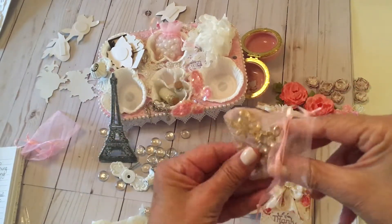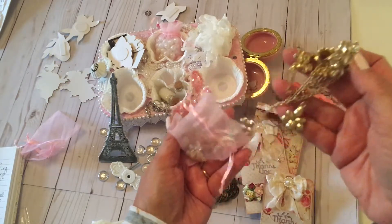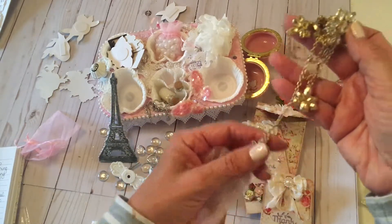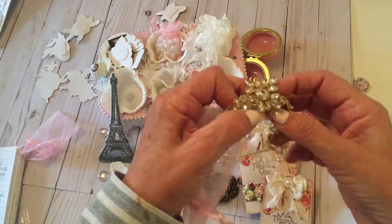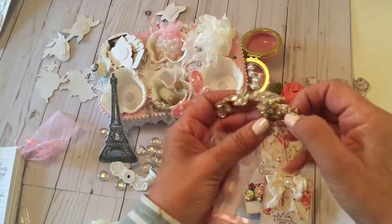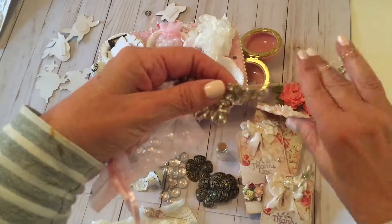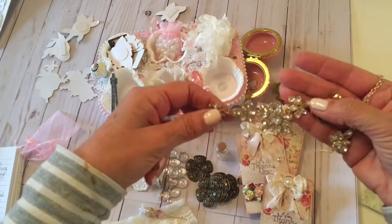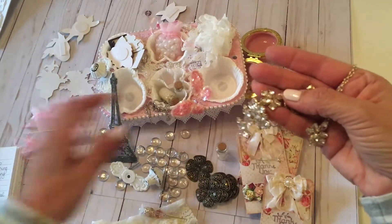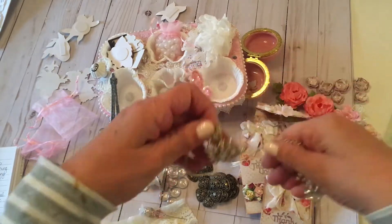Look at the bling we have in here. Look at this. It's all caught up. Come here, buddy. It's a necklace! Oh my goodness. I'm going to be able to use that on a lot of projects. Look at this, ladies. Michelle, that's lovely.